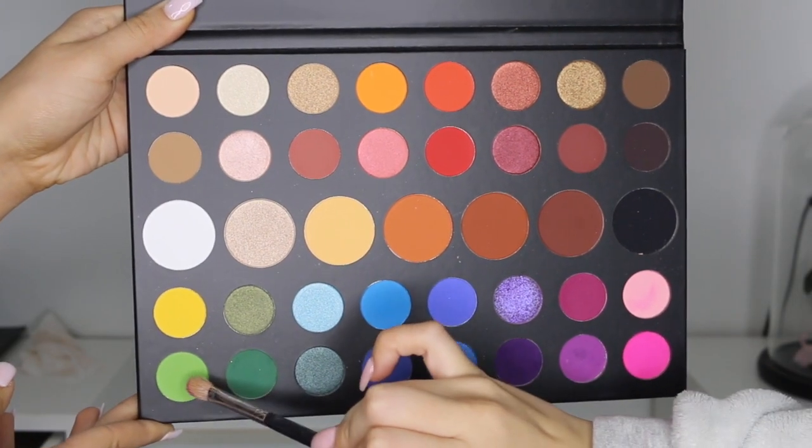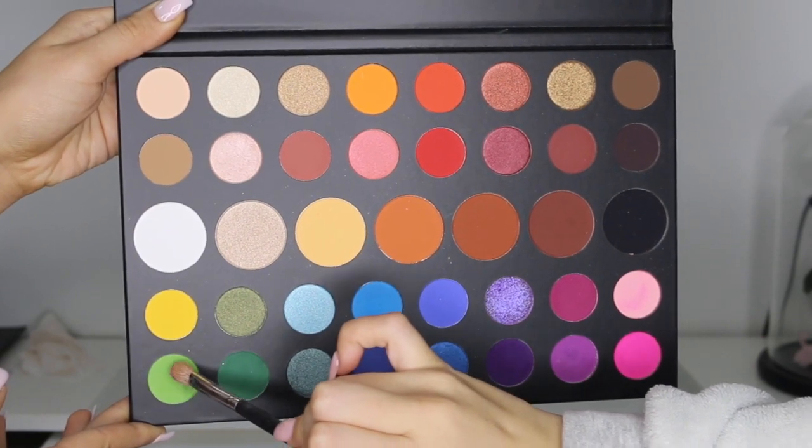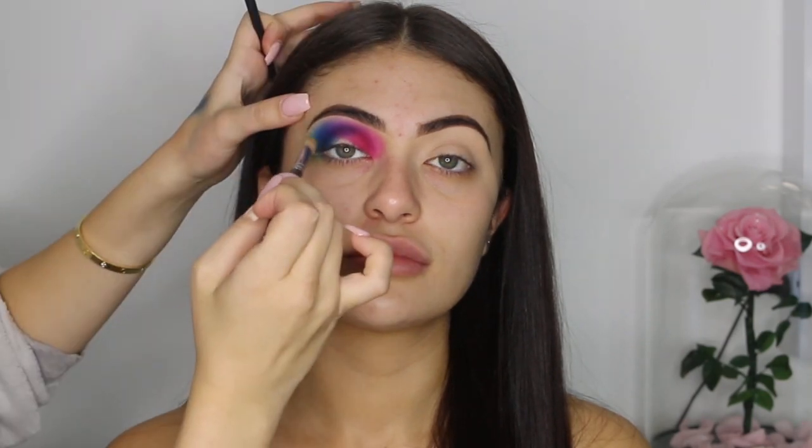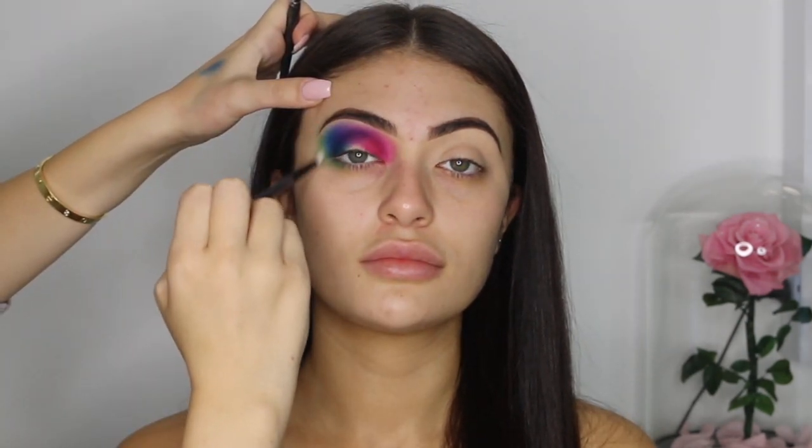Going on to the last color, I'm using this light green shade from the Morphe James Charles palette. I'm placing this green on the left of the blue and I'm also placing it down the bottom of the eyelid just to give it a round edge.